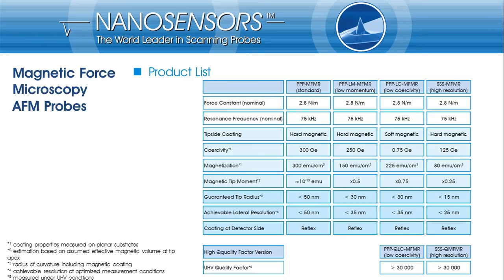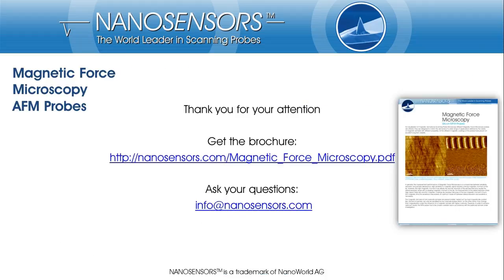This tabular overview presents the magnetic force microscopy probes offered by Nanosensors with all technical data as presented. We provide four different probes with hard or soft magnetic coating, differing in coercivity, magnetic moment, and resolution capability, plus two variants especially designed for ultra-high vacuum conditions. You may use this table to choose the best MFM probe for your specific application. Thanks for your interest and attention. If you have any questions, feedback, or need more information, please contact us at info@nanosensors.com or download our brochure from nanosensors.com/downloads.